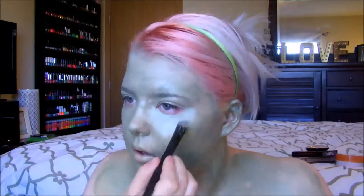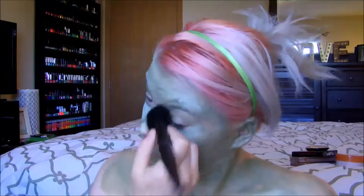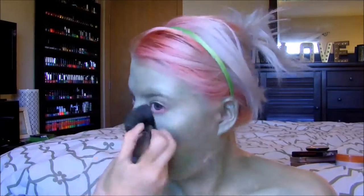I'm going to go ahead and highlight like a normal person, but with light green eyeshadow. I'm putting this underneath the eyes, on the nose, above the eyebrows, the chin, above the lip, and also on my collarbone. I just take a big fluffy brush to blend it all out. I didn't do a super great job on one side, but I go back in and it gets blended better, so don't worry.